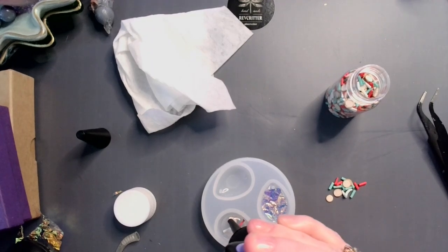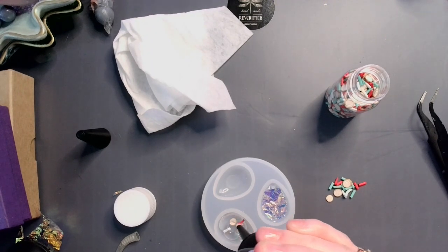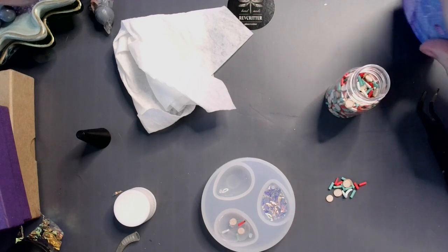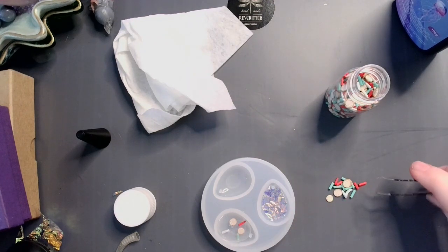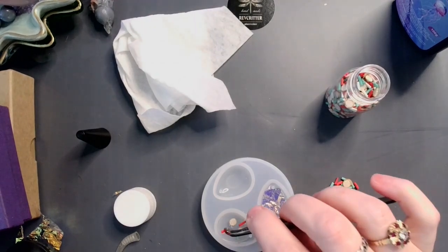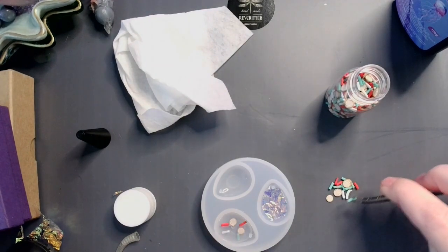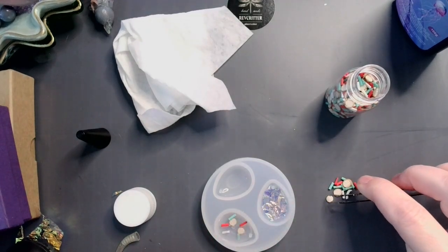And this one I'm gonna put another thin layer and add some sprinkles and cookies.